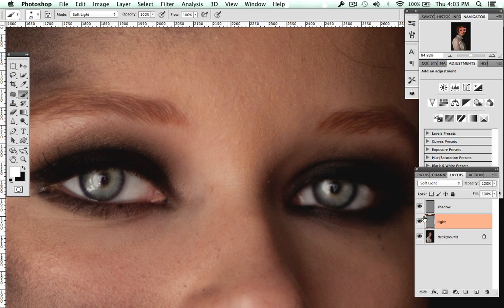I'm not going to say this doesn't look good because it just depends on what style you're going for. If you want a more painting-like look, this would be fine, but if you're going for a more natural look for portraits or fashion, you definitely want to tone this down.